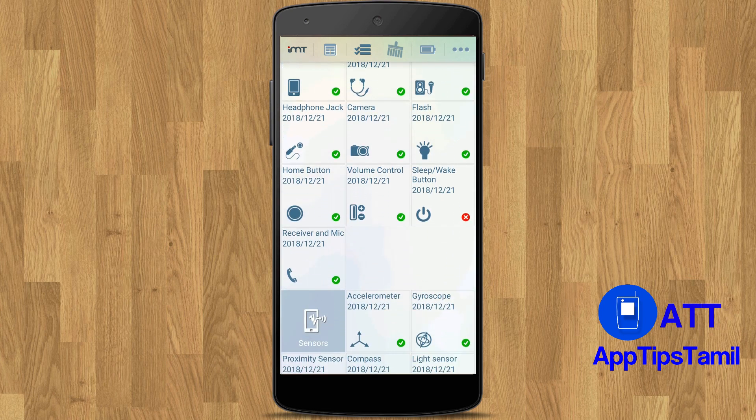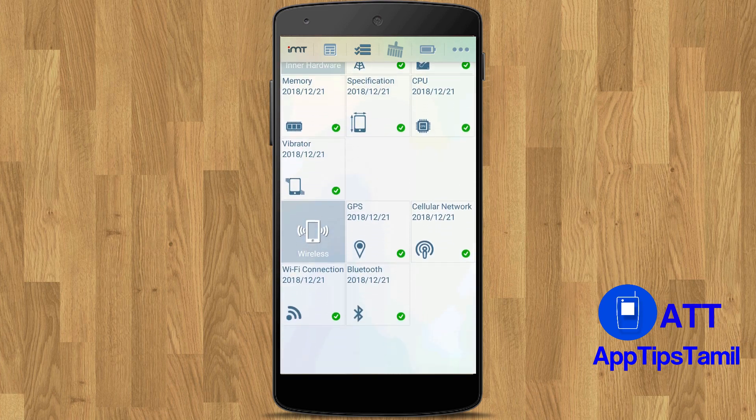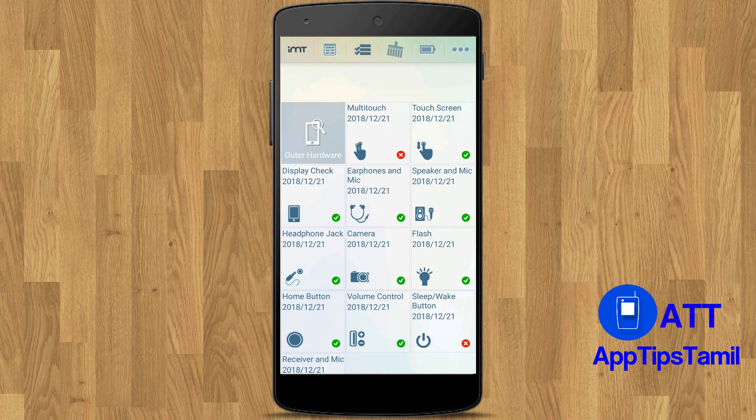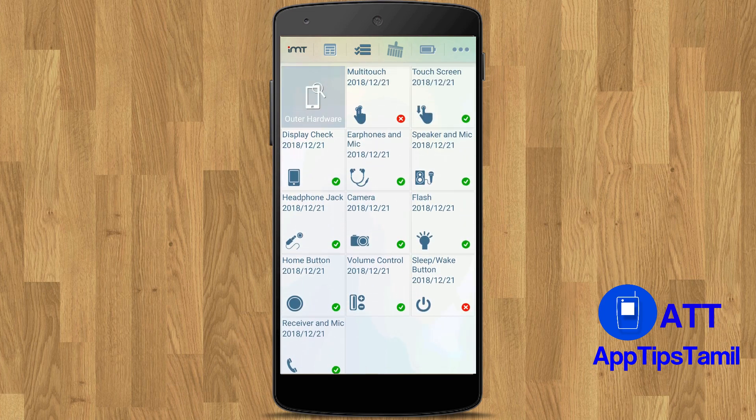There is a button to navigate to other sections, including battery, sensor, inner hardware, and wireless. If you have a new device, please check it. You can follow the instructions by clicking the button and you will see the instructions.